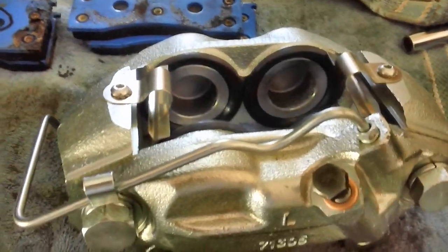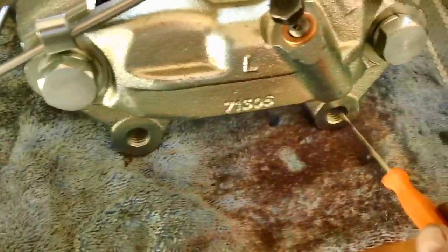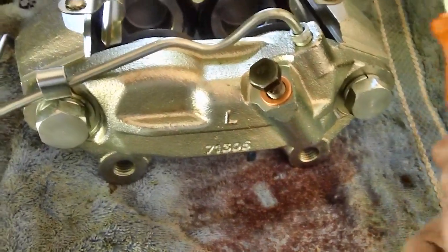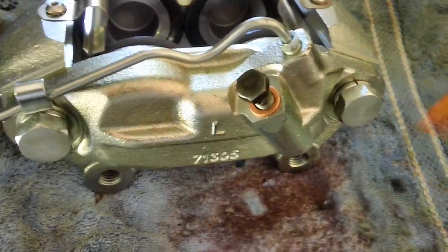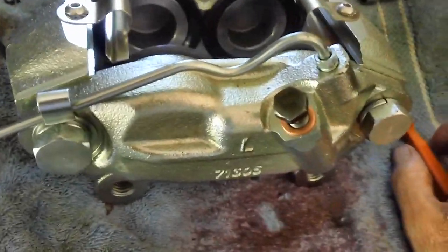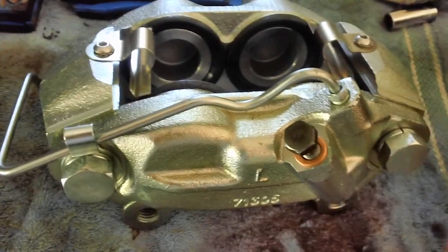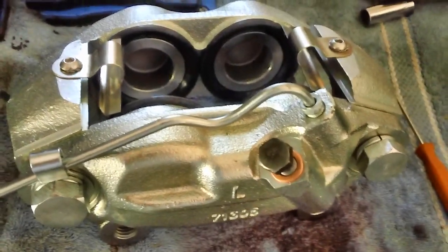I'm getting nowhere trying to get these calipers to line up with the bolt holes on the spindle mount — they're just a little bit off. What's happening is the brake caliper is hitting the splash shield, so we're going to have to take the rotor back off and modify that splash shield. It seems to me the splash shield had been bent up pretty bad when I first started digging into the car, but I figured that was just from hitting bumps in the road.